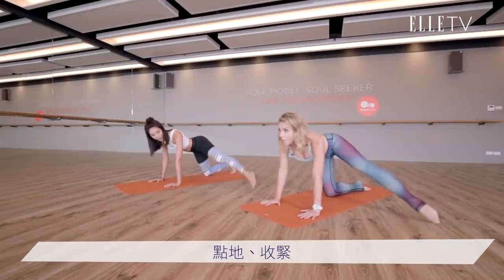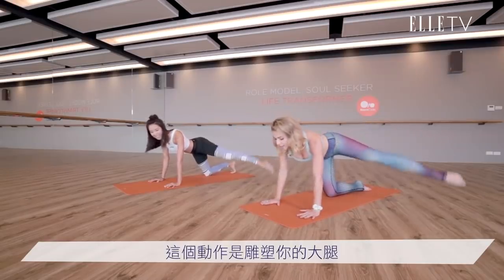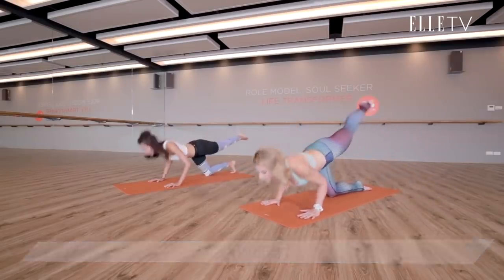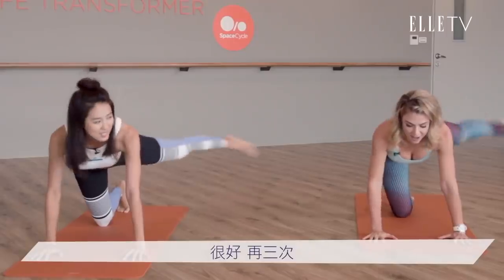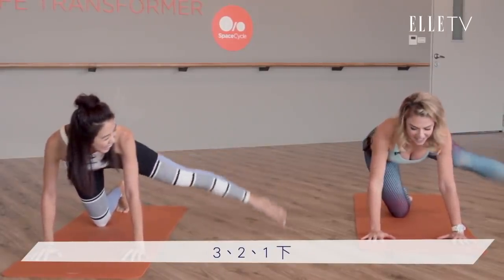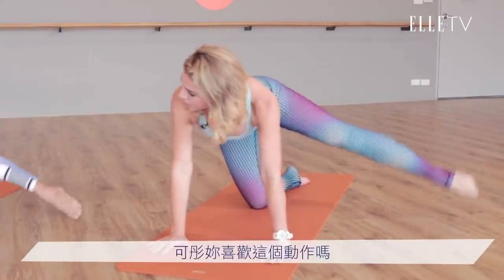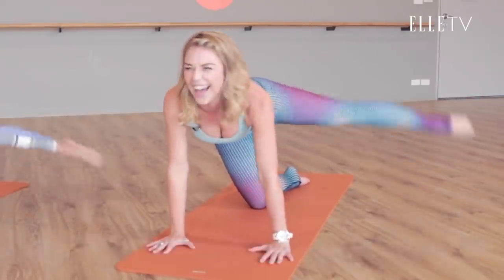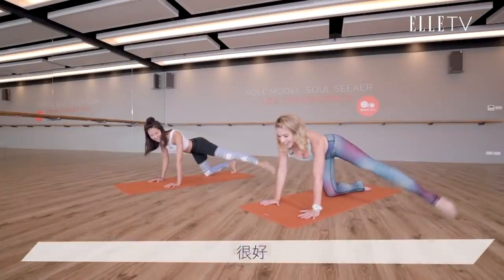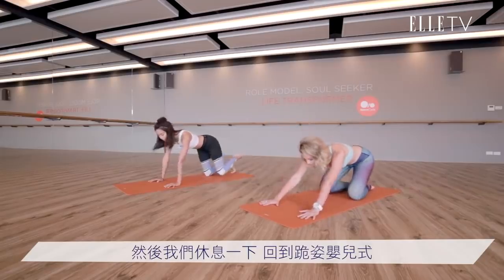Good, again. Tap. Squeeze. So this is for your glutes and thighs. Squeeze. Last one. Push up. Good. Three times — three, two, one. Shut down. Good. Last one. Do you like this one, Hope? Yes. Good. And you just go down as low as you can in control. Let's take a rest — child's pose. 休息.